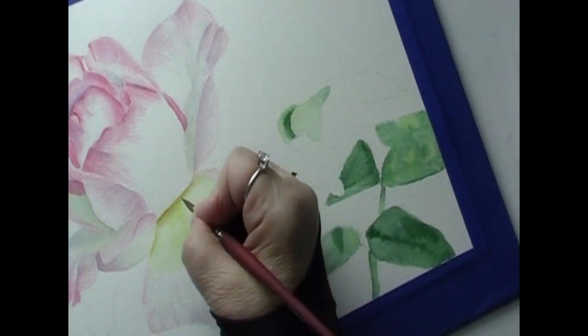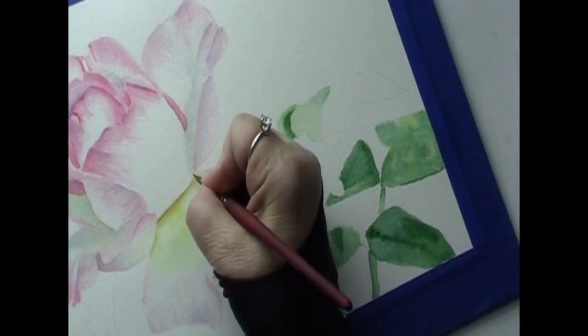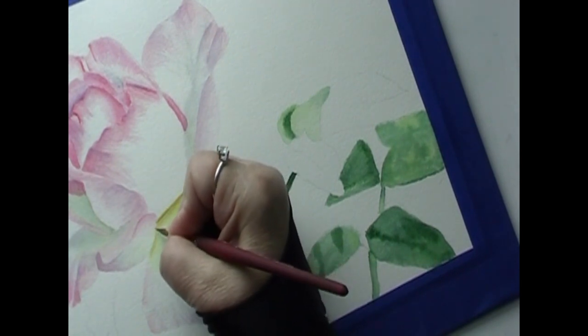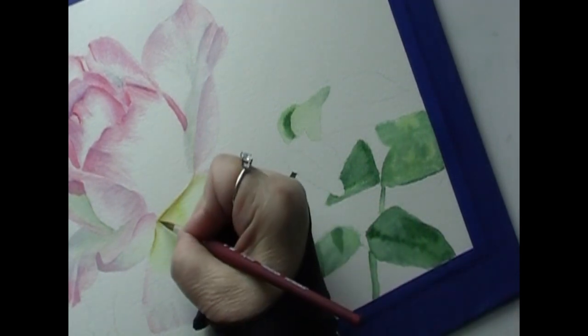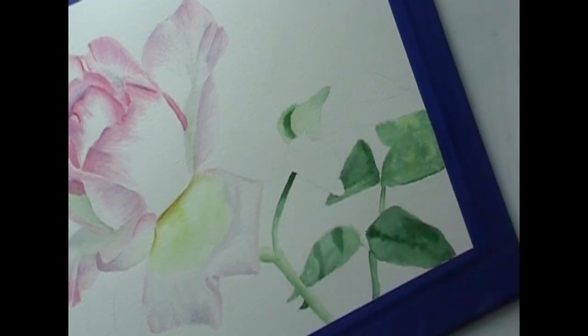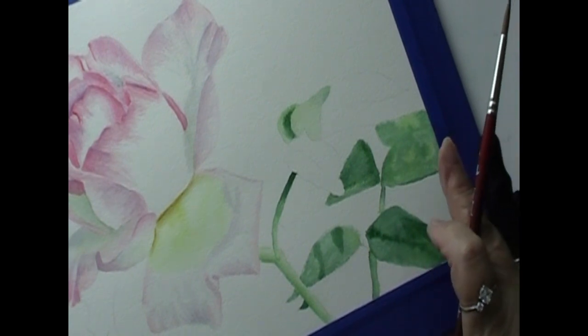I'm going to soften it in — this is really dark right in here. There we go. I think that's going to accomplish what we're looking for.